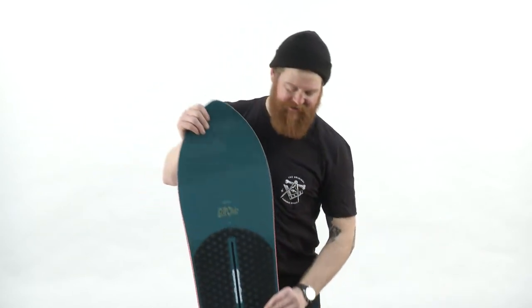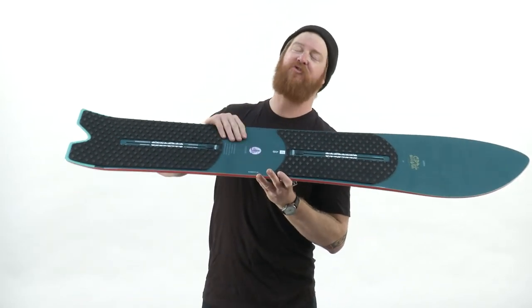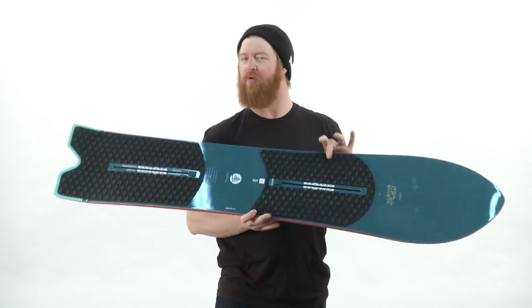Inside the Skipjack Surf is a Superfly II Dual Zone EGD wood core. There are lots of different laminates inside with Tri-X fiberglass wrapped around it. It is pretty springy and poppy for a flex rating board of about a four, which is kind of a cool combination.